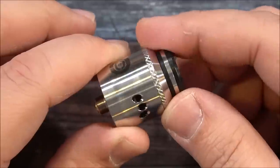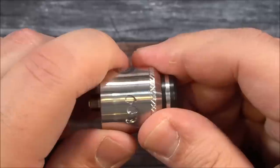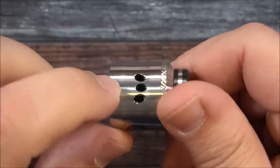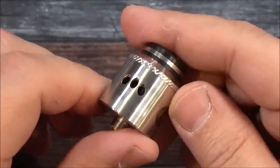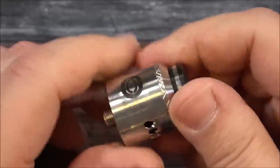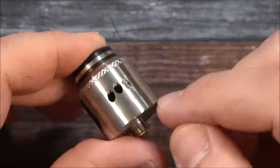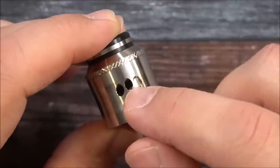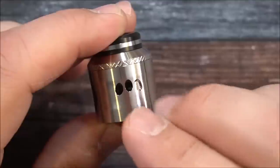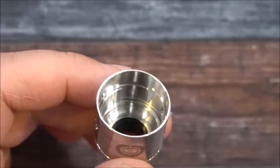Let's check out the airflow. You can close off one side while the other side's open, so you do have a single airflow control option. But if you want to, you could always cut down the airflow on one side — it'll be the same on the other side. It's also got a notch system where when you cut down the airflow, you could actually center and put both holes right in the center of the coil, which is a nice feature.